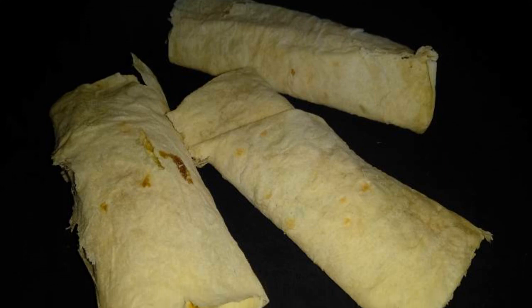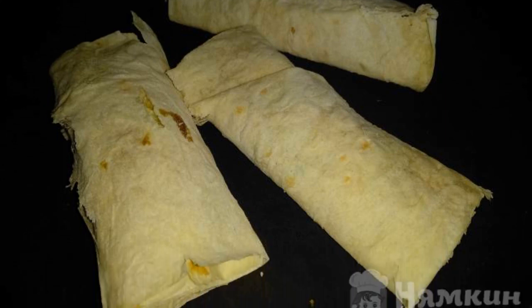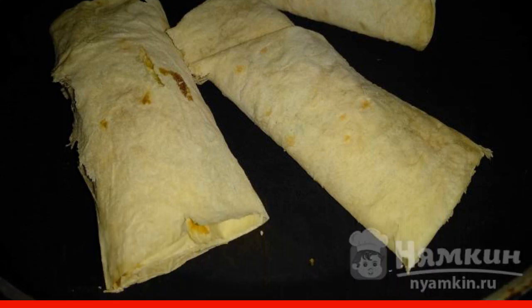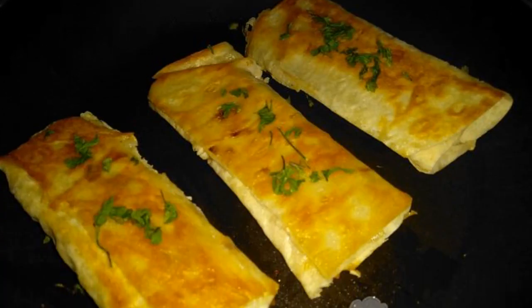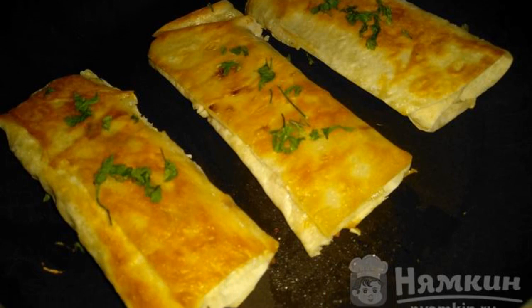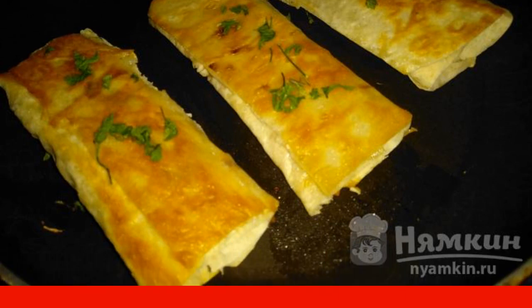Wrap it up, put it in a preheated frying pan with oil, and fry on both sides until golden brown. The finished snack is sprinkled with dried or fresh herbs and served warm. Enjoy your meal.